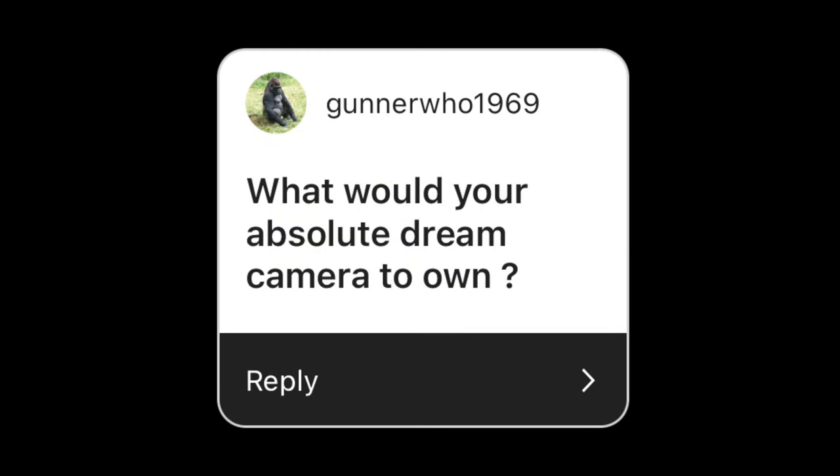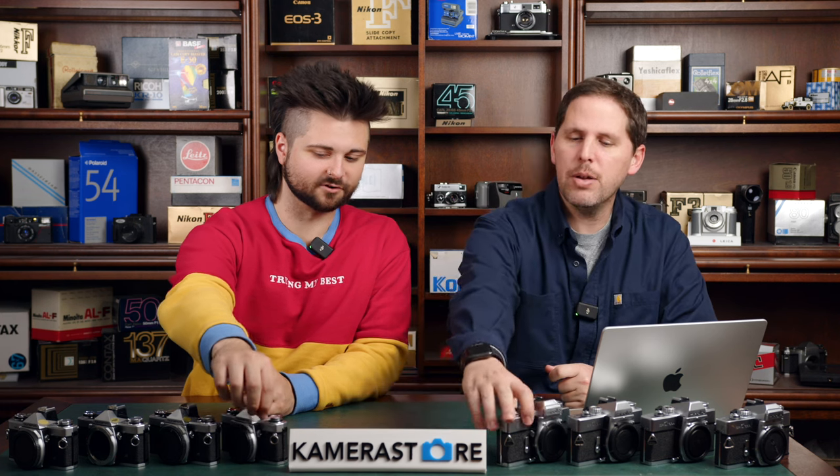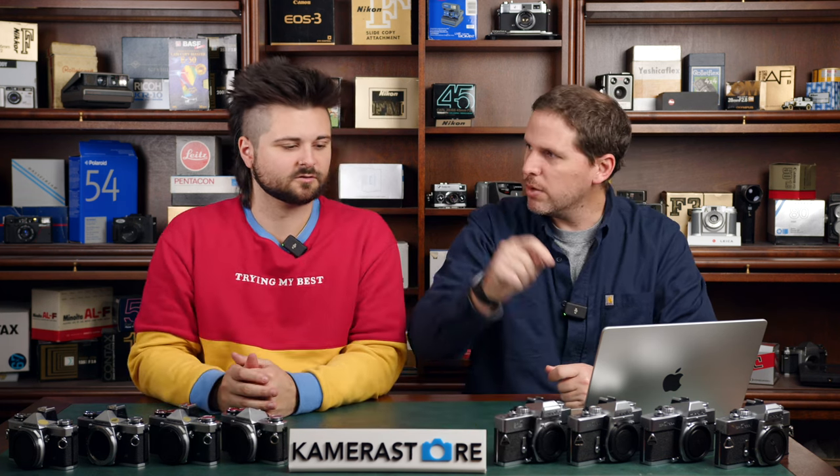Question from GunnerHoo1969: what would be your absolute dream camera to own? I know exactly which one's mine, and I don't own it yet — it's out of my budget. I would love to own a black paint Leica M2 with the button rewind — I find it the most satisfying. It's a pretty camera to see and to shoot. The button rewind is the one with a button on the front and a little circle around it. That would be my absolute dream camera to own.